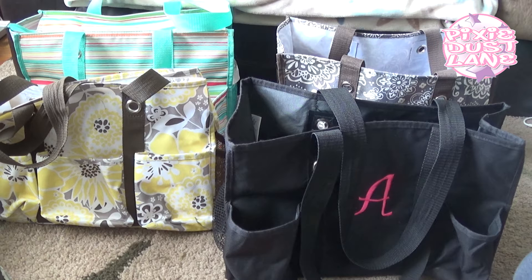About 95% of the bags I own are either Vera Bradley or 31 Gifts. I'm currently using a 31 zip top utility tote, and I thought I would share my entire 31 utility tote collection.